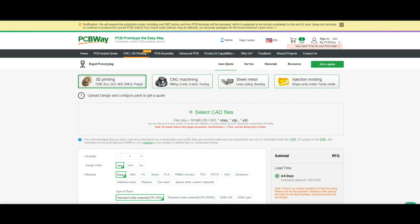This video is sponsored by PCBWay. Check out this notification they have on their site — they are building two new factories for SMT and PCB. They're going to keep their current factory, so they are expanding. Very cool. Good job, PCBWay.